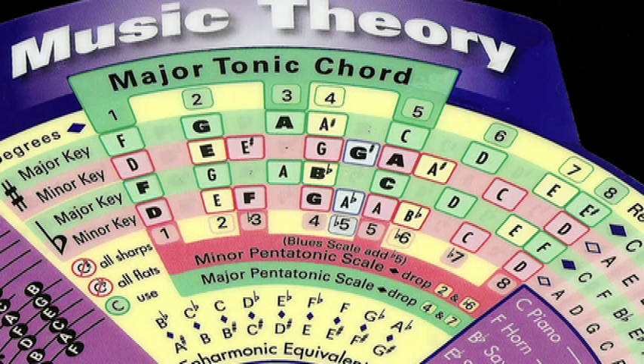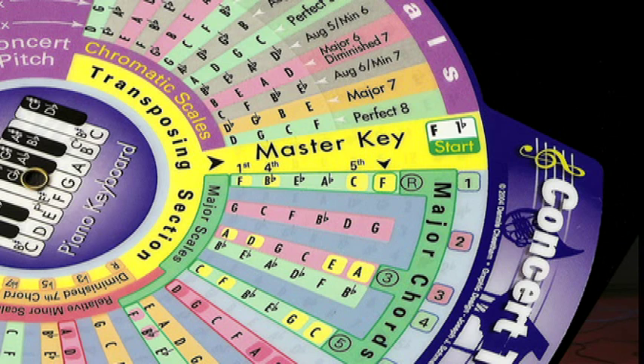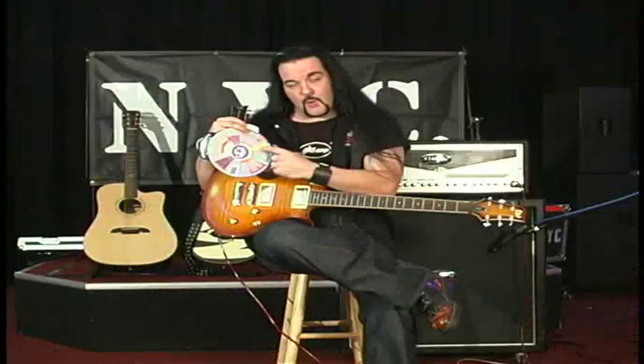The great part here is you can instantly see the minor pentatonic scale and the major pentatonic scale, and it gives you the formulas and shows you all the breakdowns. A lot of times you'll want to transpose right on the spot. If you look over here above the master key, F is in the major window with the F major scale. If you want to transpose to the key of Bb, there are all the corresponding notes right there — or the key of Eb, or if you want to move the selector to the key of Gb, you have all the corresponding transpositions as well, which can make jamming a lot easier.